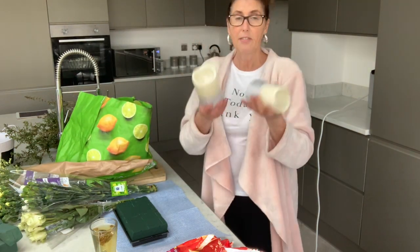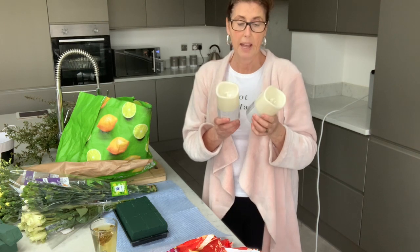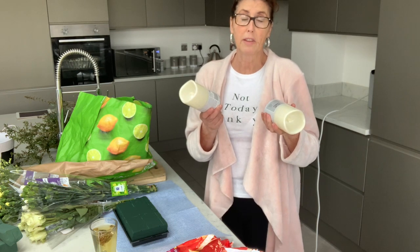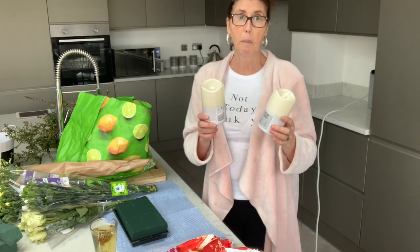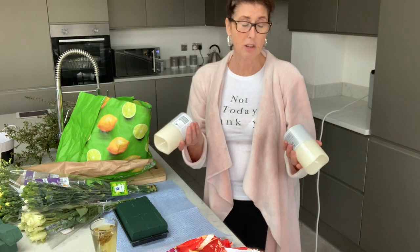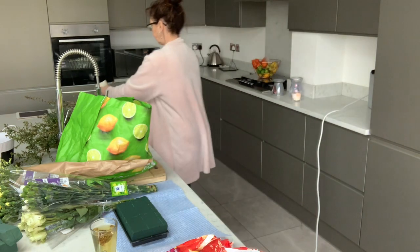I picked up some more LED lights. These seem to fly off the shelf in the pound shop — very rarely there, very popular. They're perfect for putting in an arrangement. At Christmas time I have them in all my arrangements. They don't wear out, cost a couple of quid for the batteries, and they're a pound each. I always get them and put them away through the year.